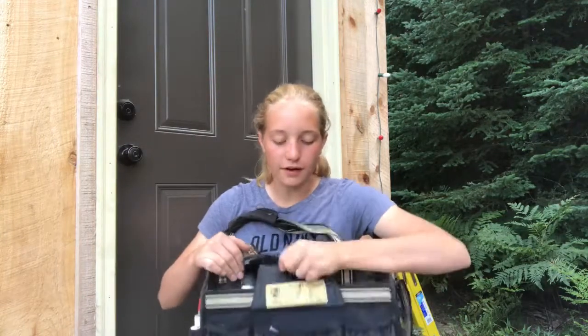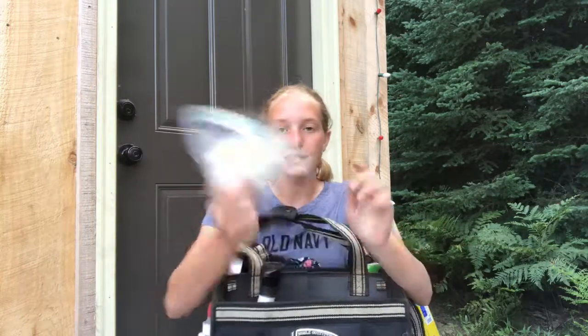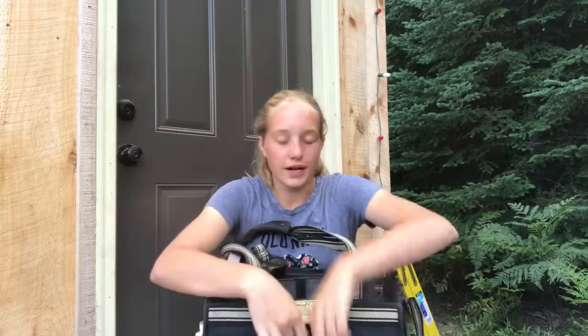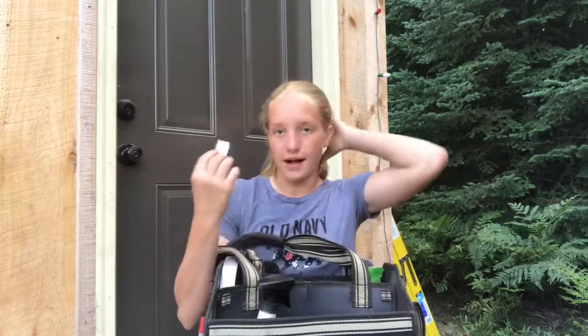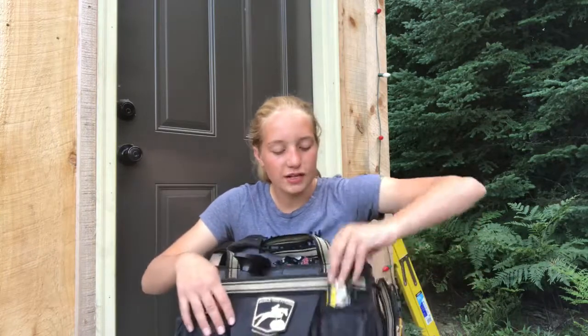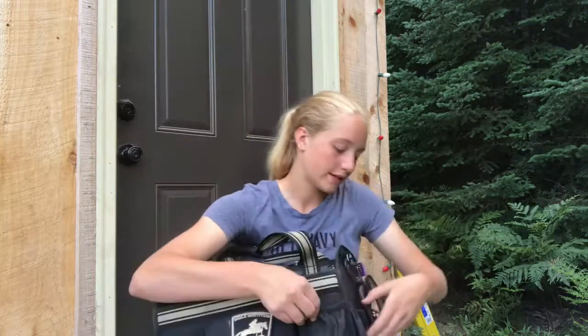In this front pocket right here, I have some gauze pads. It's always important to have these because you can put them on an open wound and then cover it with wrap and triple antibiotic ointment. In this pocket I have a weight tape. I also have a headlight — I always want to keep a flashlight in my grooming kit just in case.